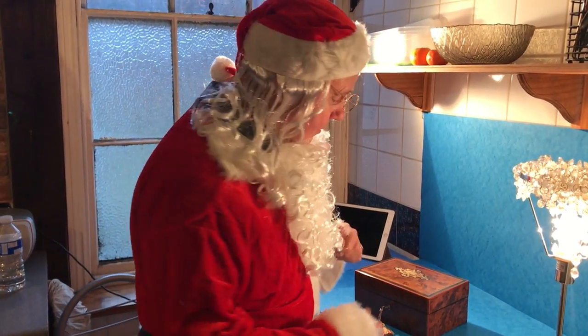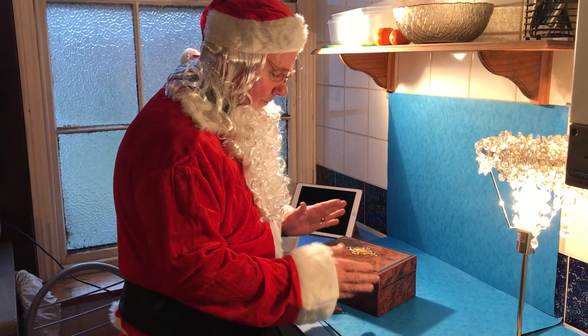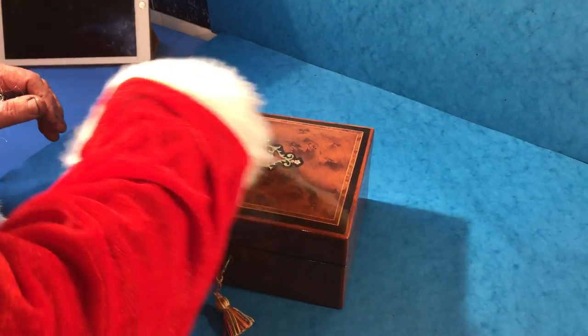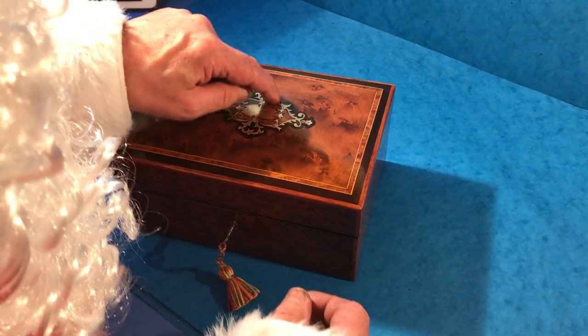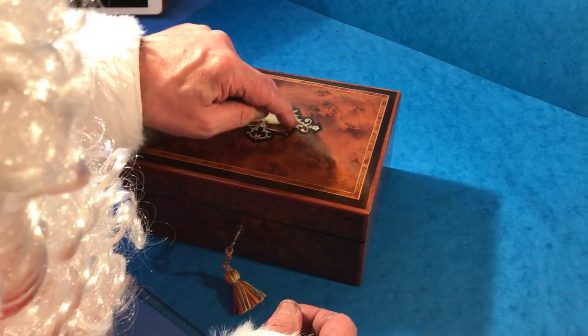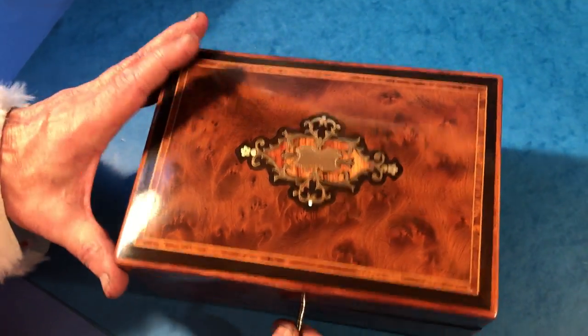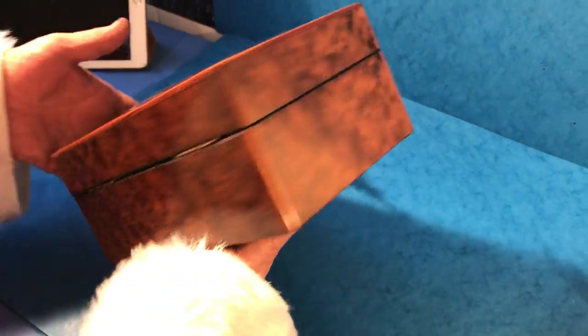Merry Christmas and welcome everybody. Here's another beautiful French box. It's Burse Cedar, Ebonized Fruit Wood — it is the black — and then it's boxwood inlaid, then brass, tulip wood in the center and little pearl flowers to the outside. The base wood is Burse Cedar and it's in beautiful condition.